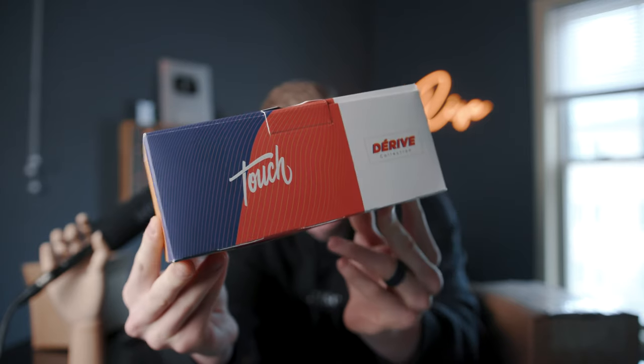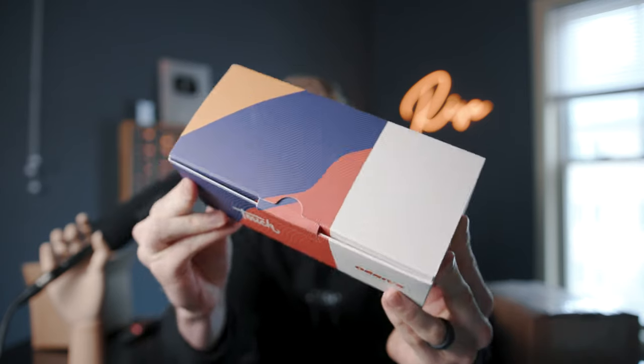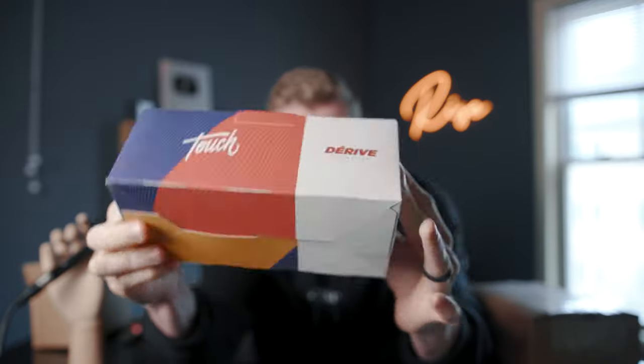Look at this brick box right here — that is some really cool design. Cardistry Touch's products and their YouTube channel always, always, always are pristine quality and design. Let's see what's inside.